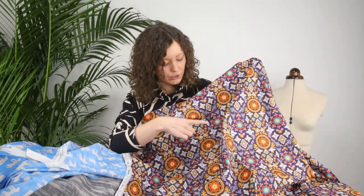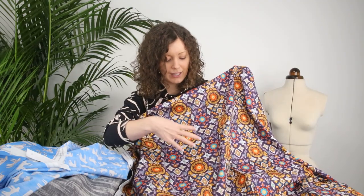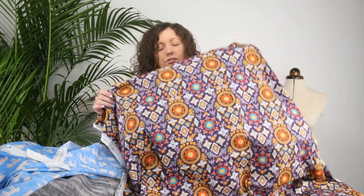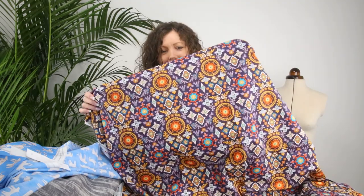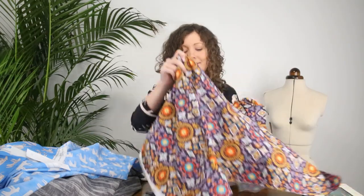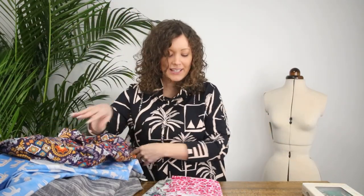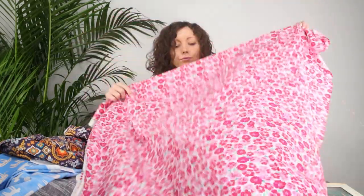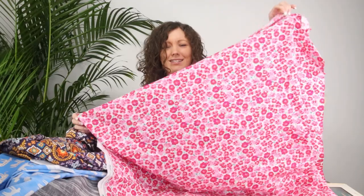Next up, a completely different print — a really detailed design with a dark purple background and shades of gold, almost like medallions and flowers. Really unusual design with so much detail in there. I think that will make a beautiful shirt dress.